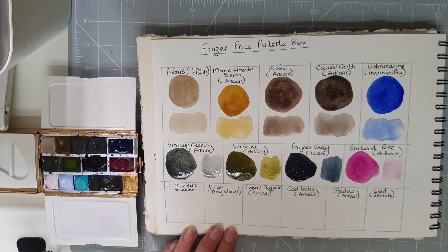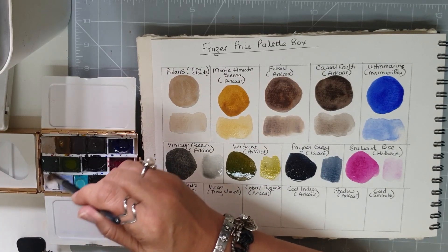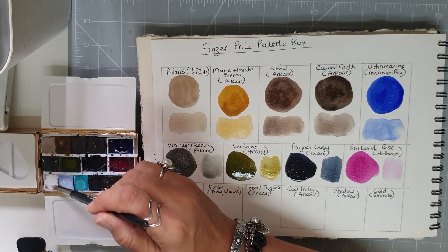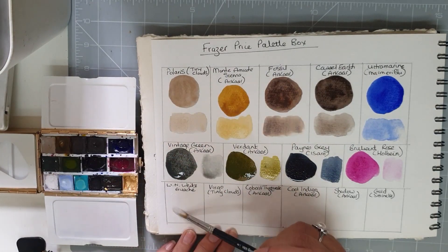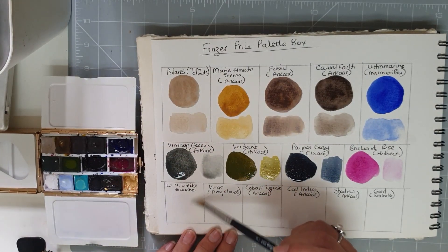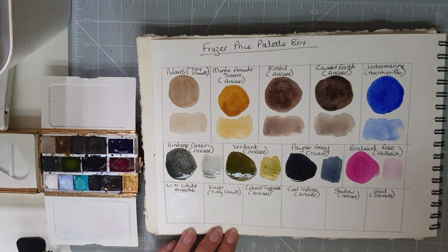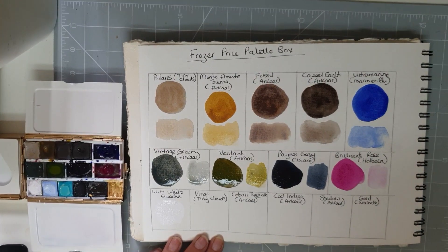I always have white gouache with every palette that I'm using. This probably isn't going to show up terribly well but there is our white gouache — I always use the Winsor and Newton Professional white gouache.